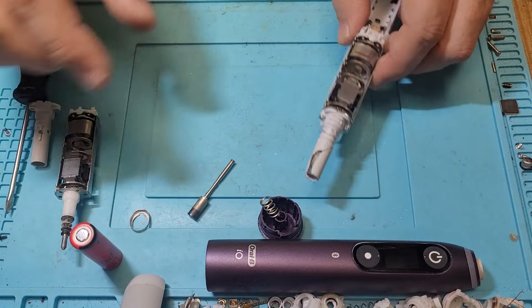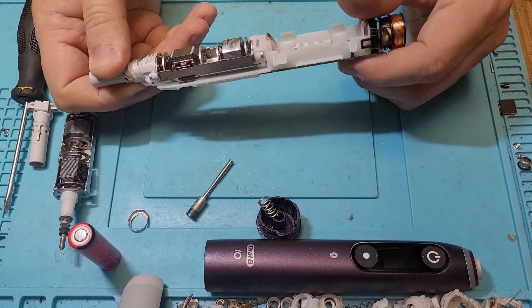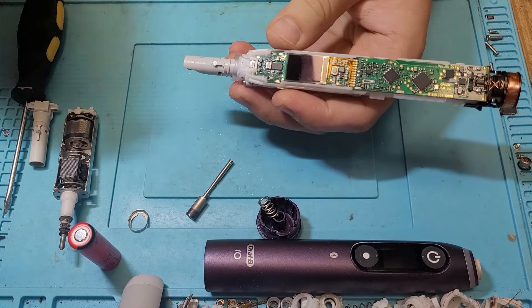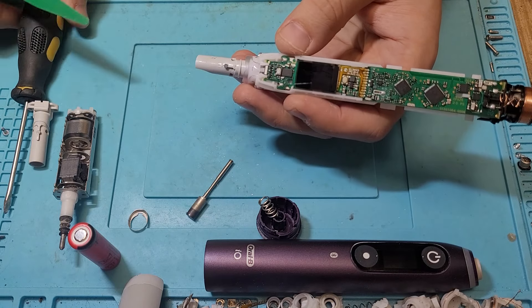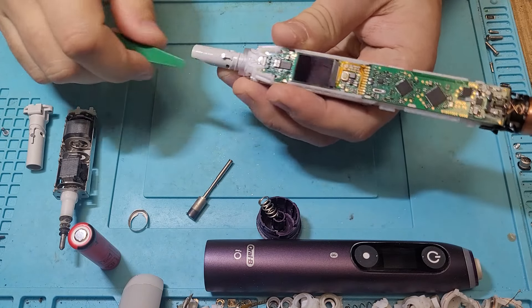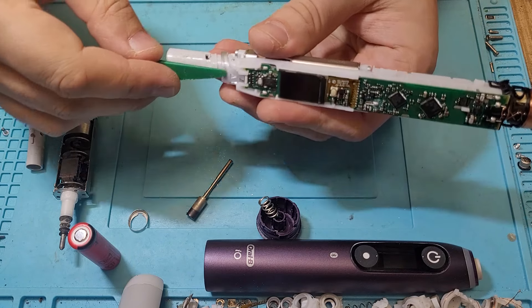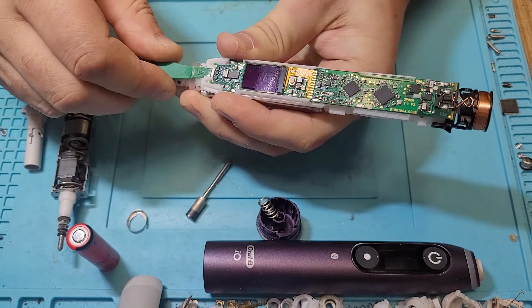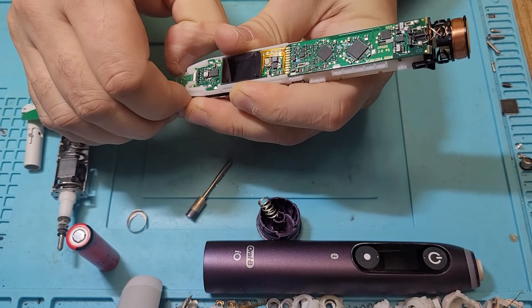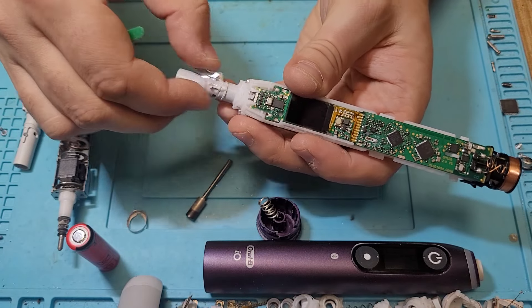Then we have this halo ring. To remove it you have to insert something thin — we have a knob from inside that holds it in place, so you have to go behind it, push the knob down, and then we can — it's not very easy because it's pushed in with plastic, but it is easy to remove.